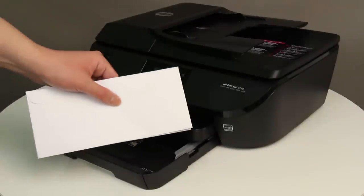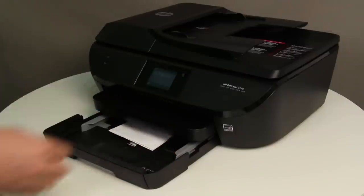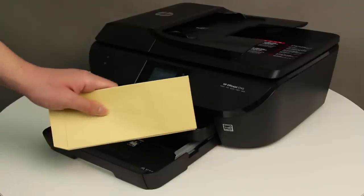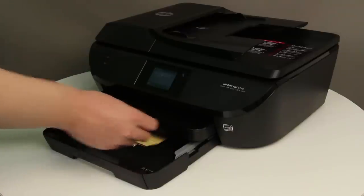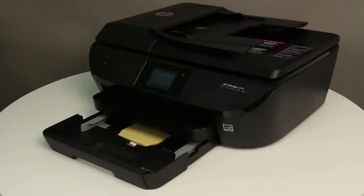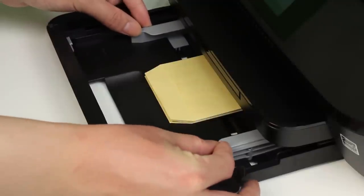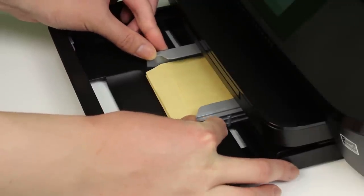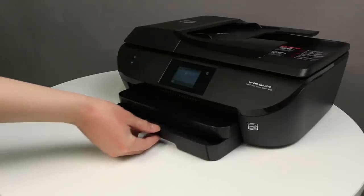Place the envelopes in the center of the input tray, with the envelope flap on the left and facing up. If the flap is on the short end of the envelope, place the envelope in the center of the tray with the flap away from the printer and facing up. Push the envelopes toward the back of the input tray until the envelopes stop. Slide the paper width guides inward until they stop at the edge of the envelopes. Do not push the guides in so tightly that they start to bend the envelopes. Make sure the envelopes are centered and the stack is not higher than the top edges of the paper width guides.